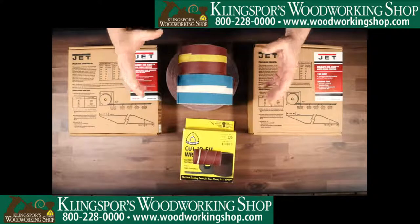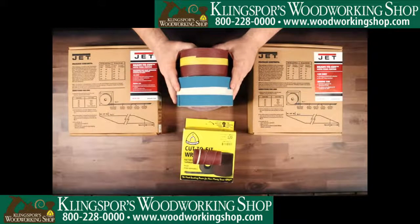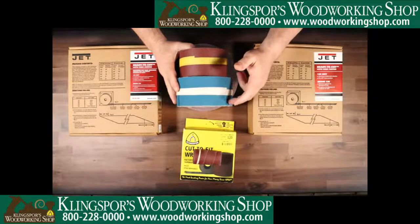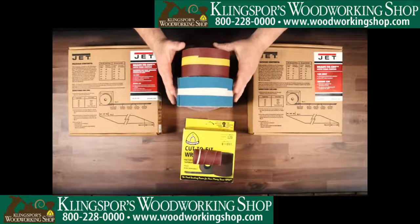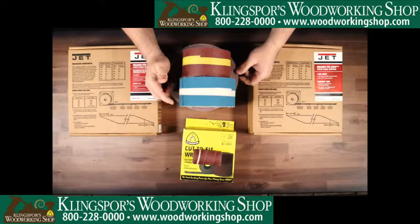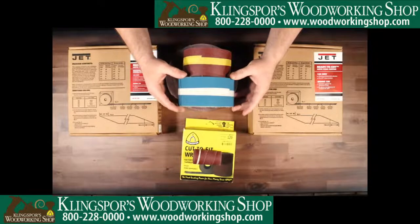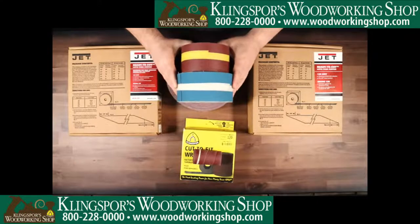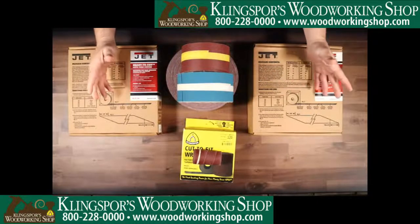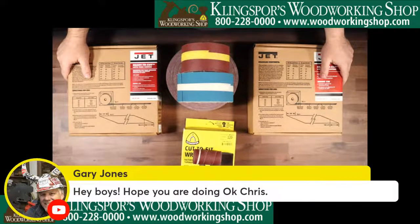Both bulk rolls are offered not only in aluminum oxide, which you can find about anywhere, but also in zirconia material. If you're getting hard-to-remove material or need to be more aggressive, this aluminum zirconia goes all the way down to 24 grit and is quite helpful for a lot of applications. If you're doing metal on your drum sander this is a must-have — the blue zirconia holds up better to heat and produces a nice scratch pattern. From 24 all the way up to about any grit you'd ever want to use, Klingspor's Woodworking Shop has pretty much every grit covered.